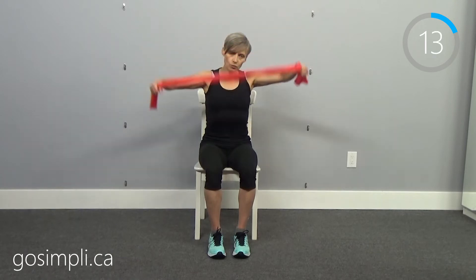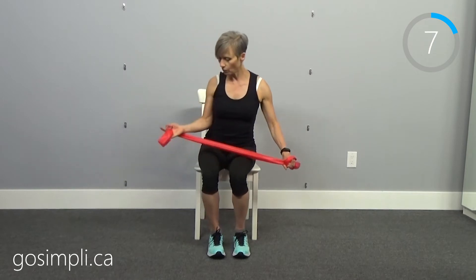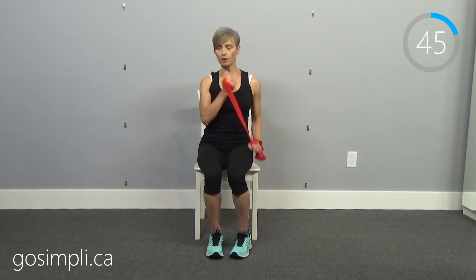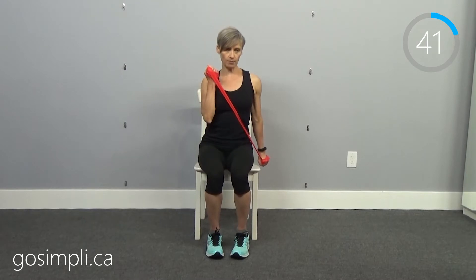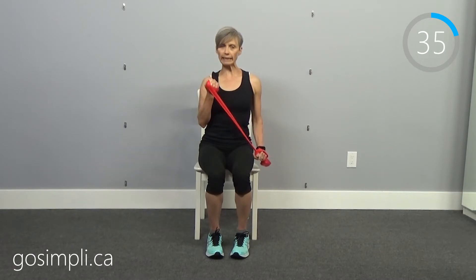Now we're going to do a bicep-tricep. We're going to work one bicep and one tricep — doesn't matter which you do first. With the band wrapped, pull up with one hand as you push down with the other. So I'm doing a bicep on my right and a tricep on my left, just pulling them apart — sort of like pulling taffy.